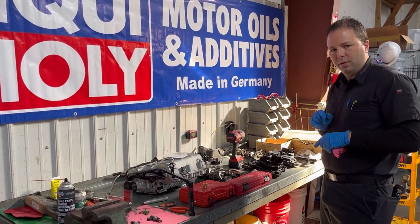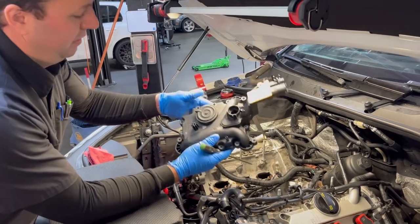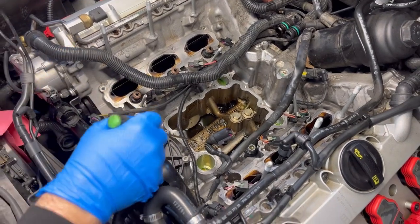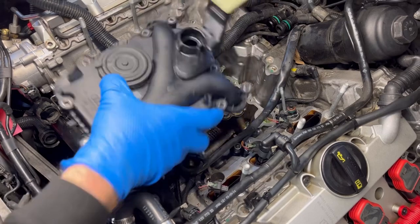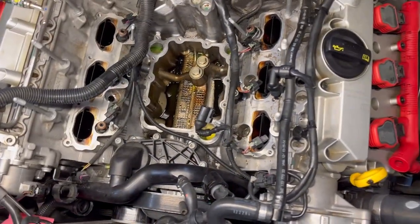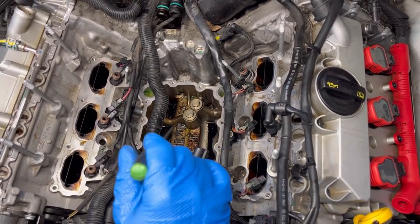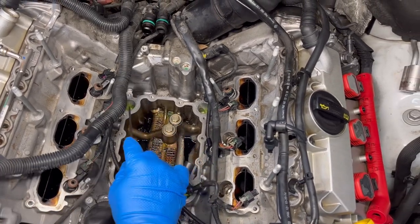Now we're at the engine bay. You can see all the pieces removed — here is the new vent trim that's going in. The supercharger is out, the intake manifolds are out, and the vent trim is out. It sits right here in the center of the engine. This connects to the crankcase vent hoses that run to each valve cover or cam cover. We have three injectors already resealed and installed, with two more to go in.